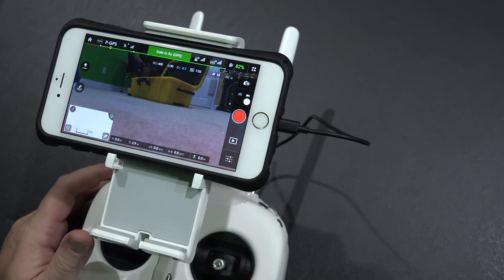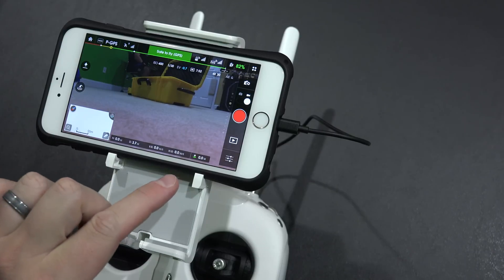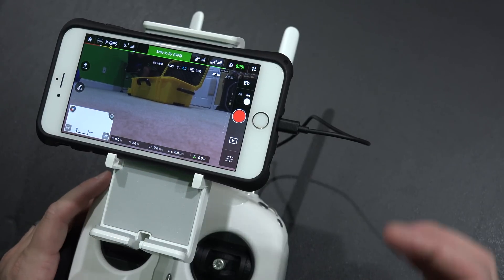Within this video, what I want to talk about is how to switch from meters to feet. You can see that by default it's in meters. So how do I change it to feet? I prefer to use feet instead of meters.